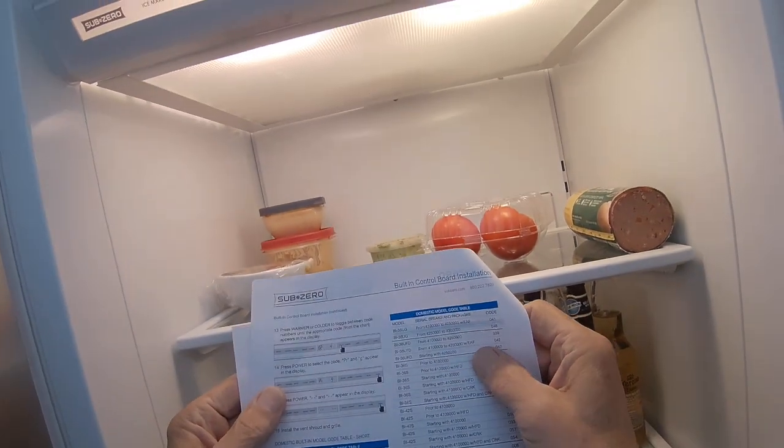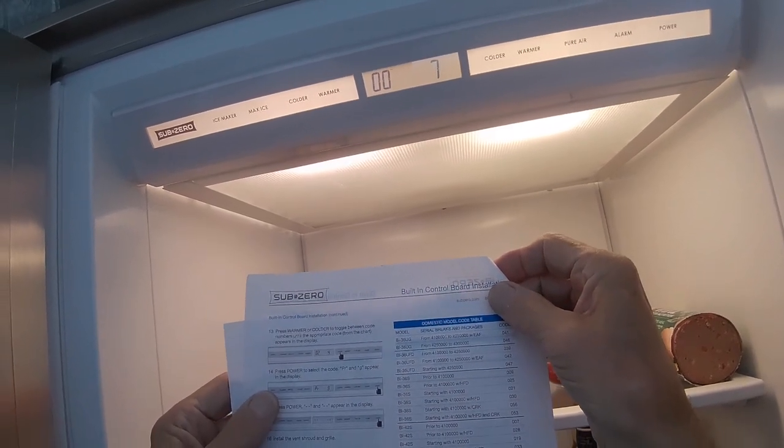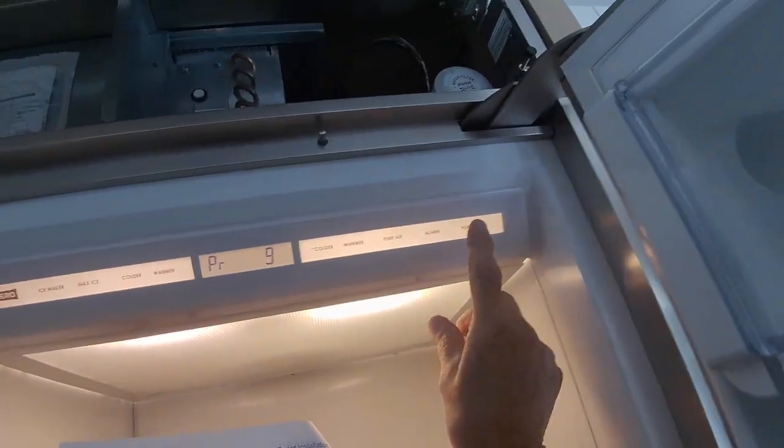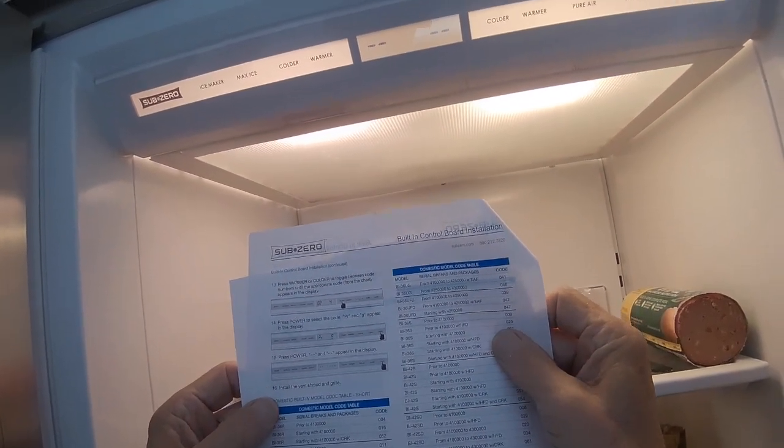You're going to see PR and G appear on the display. Press the power key again and you should be all set. Shut the unit off and then turn it back on — it'll come on, it'll say 007 in my case, and then you're all set.